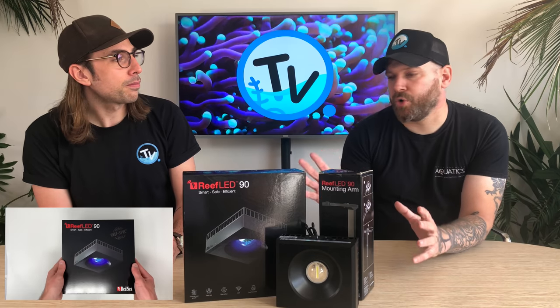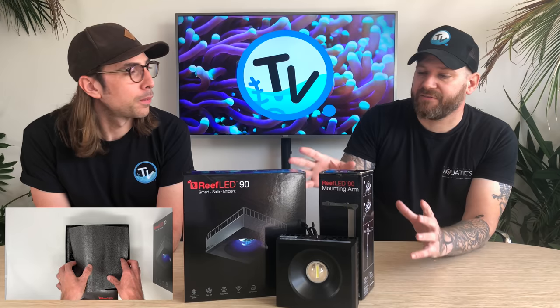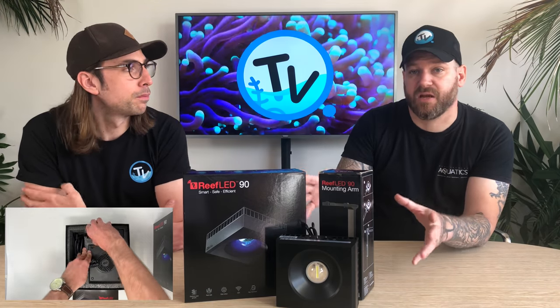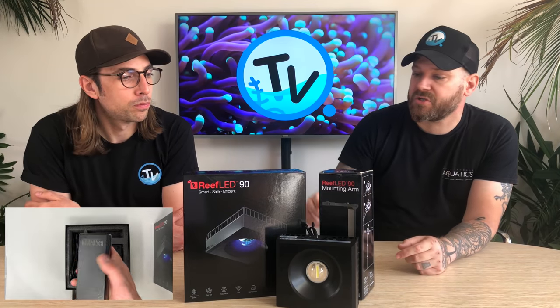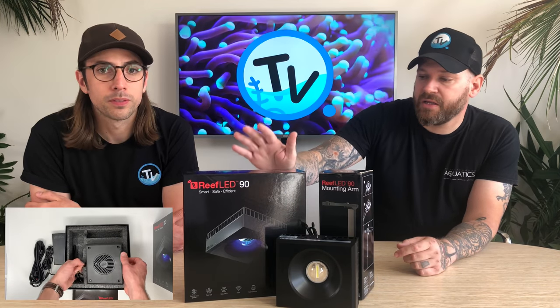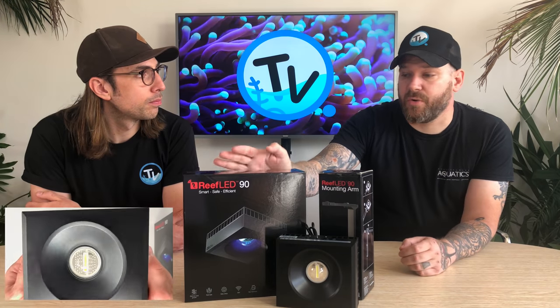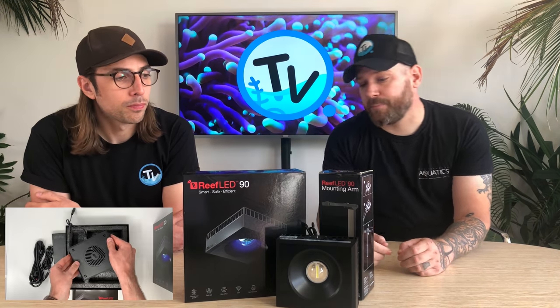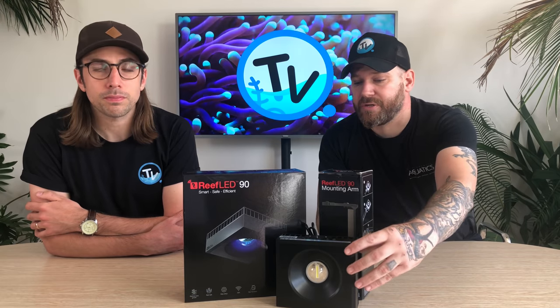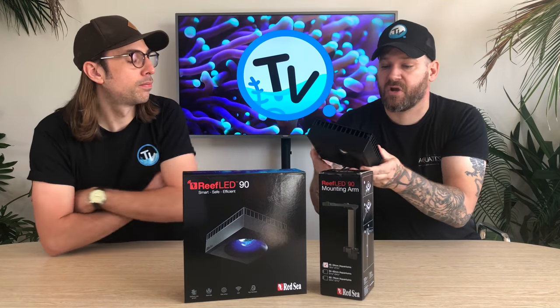We'll go into some of the more technical details further on in the video. But first, we thought we'd have a look at the packaging and the light itself — all the bits that you get in the box. As you would expect from Red Sea, the packaging is really nice. Everything's really good quality. In the box, you're going to get the light itself, the PSU and an instructions manual. When you get the light out of the box, you're going to notice a few differences — the build quality of these lights is really well designed.